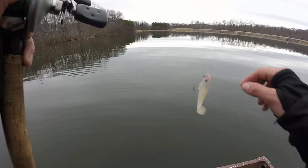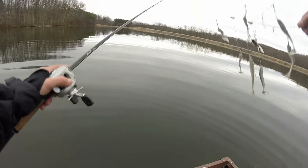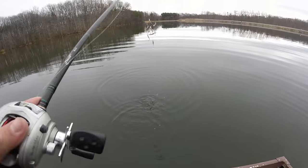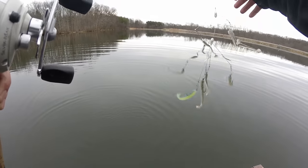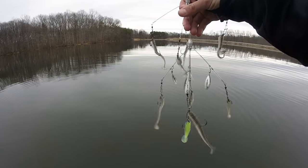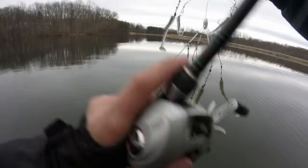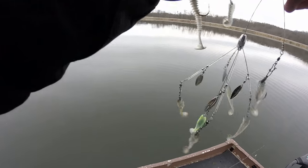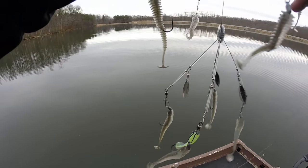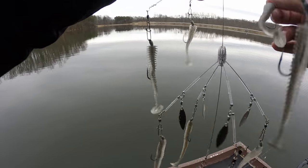Let's give the Blades of Glory a shot for a little bit. This is a double-tiered umbrella rig. This thing has a humongous profile — it has four up top, five on the bottom, and then four blades on the bottom. This rig is one of my favorites. I have yet to catch a fish on it, but the overall design and quality are amazing. I love the way it looks coming through the water, just like a big old school of shad.